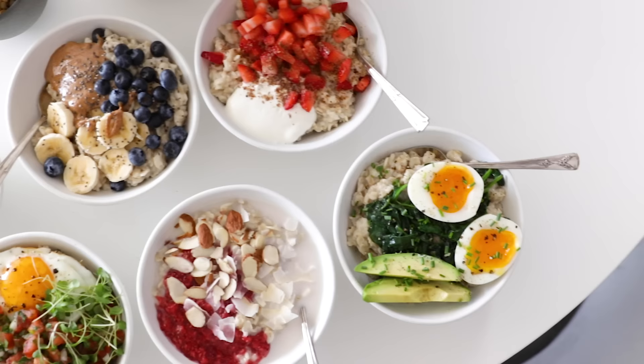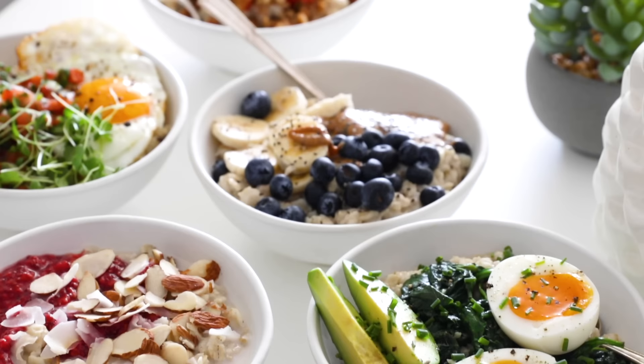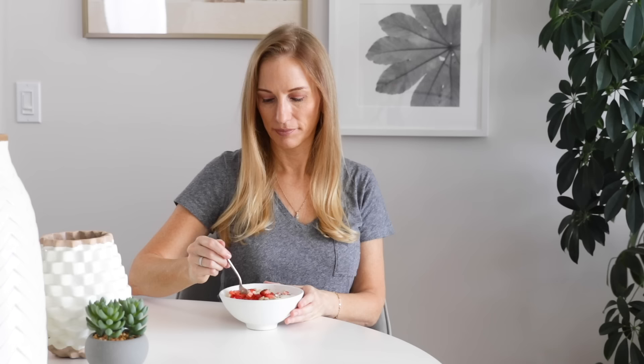Hopefully today's video gave you some fresh inspiration for your morning bowl of oatmeal. I'd love to hear in the comments which flavor is your favorite, or if you have an interesting combination of your own, please do share it. If you enjoyed the video, remember to give it a thumbs up, share it with your family and friends, and I will see you again next week.